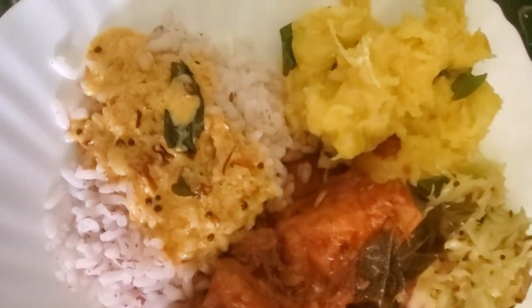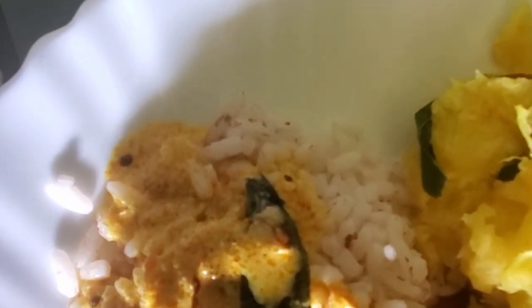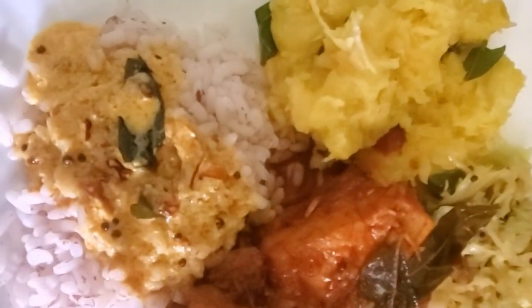Here we have a full complete Kerala meal with the mashed tapioca we just made, along with rice, yogurt curry, fresh salmon curry made Southern Indian style, cabbage thoran which is sautéed cabbage with multiple spices and onions, as well as a bitter gourd sauté. All this together as one complete meal. Thank you for watching.